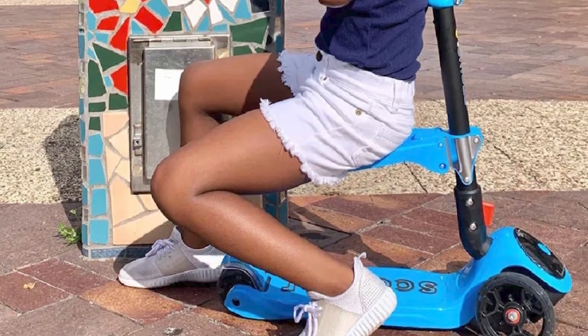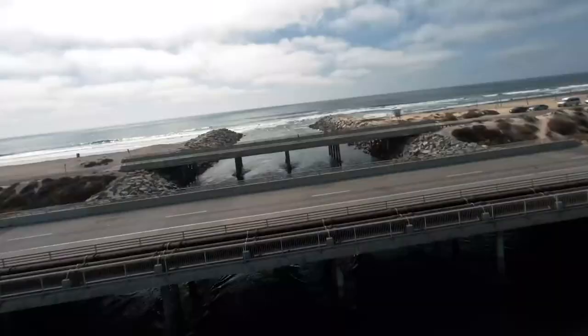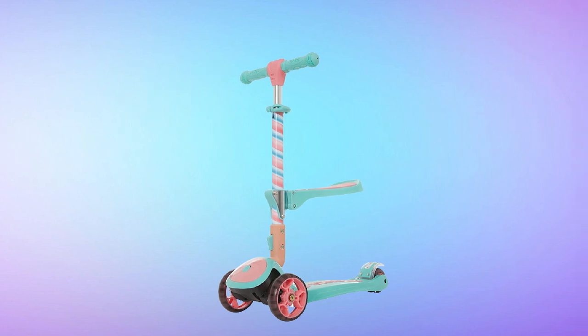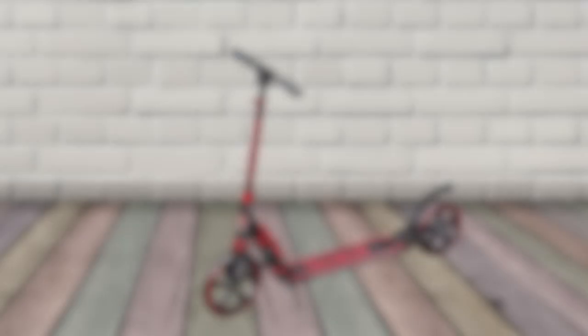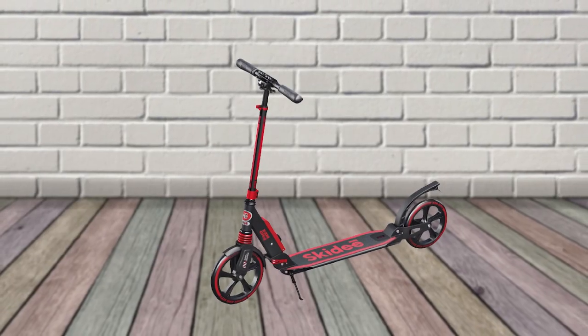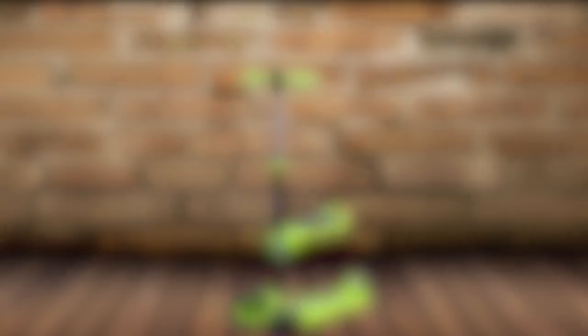Recommendation: I would recommend the Skiddy Kick Scooter to any parent who is looking for a fun and safe scooter for their child. It's a great way for kids to get exercise and explore their surroundings. However, I would recommend that parents purchase a helmet for their child to wear while riding the scooter.